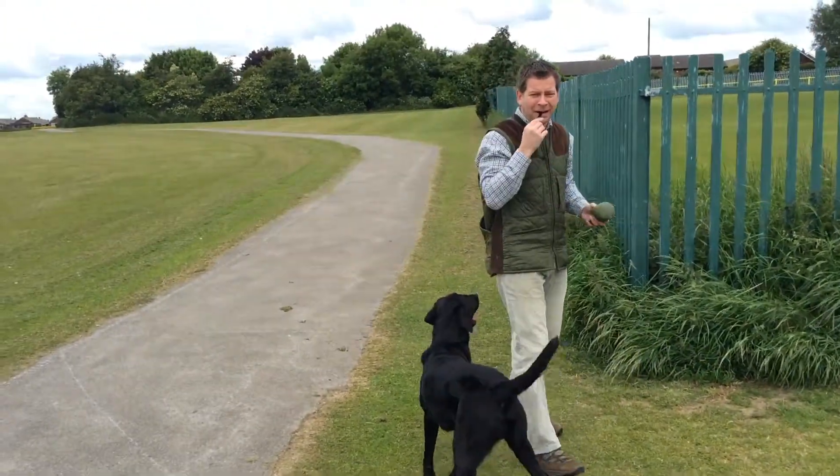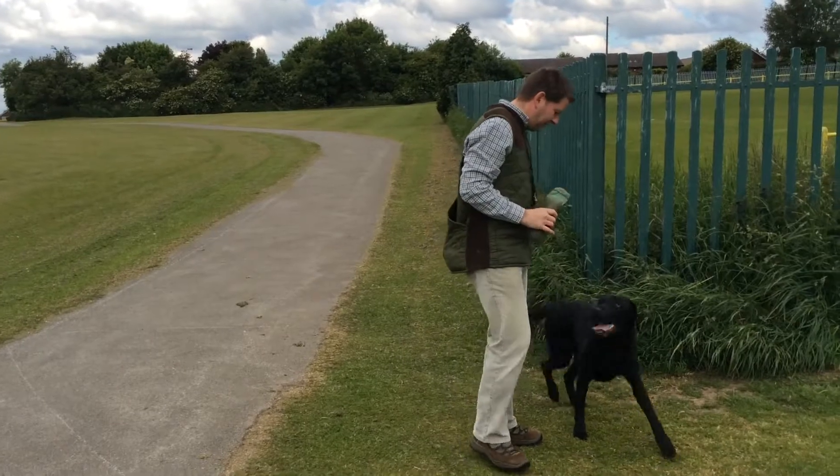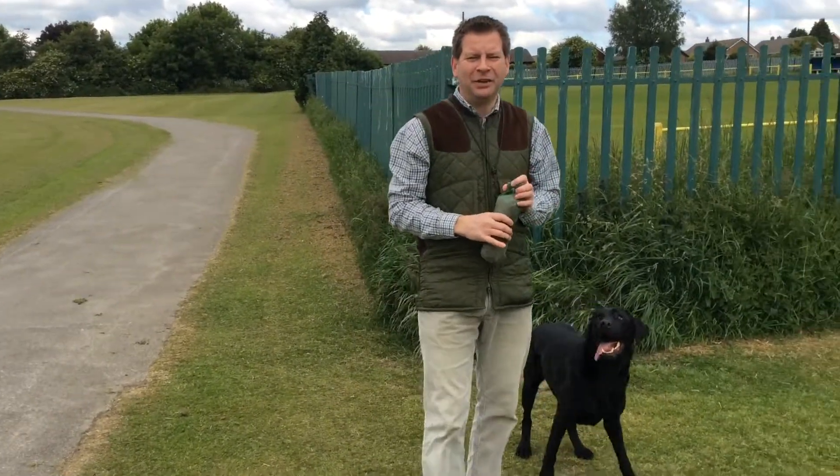As always, when he comes back, loads of affection — make sure the dog's happy. And that's how you do a blind retrieve.